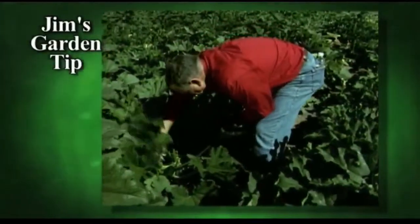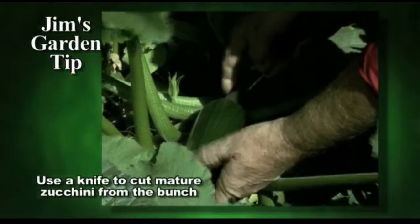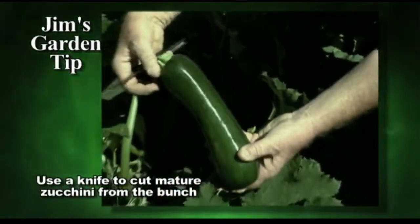When we harvest zucchini, I like to use a knife because the zucchini are usually packed in there pretty tight. So you just take your knife and just push it right down into the stem, and usually you can snap it right off. That way you don't injure the vine.